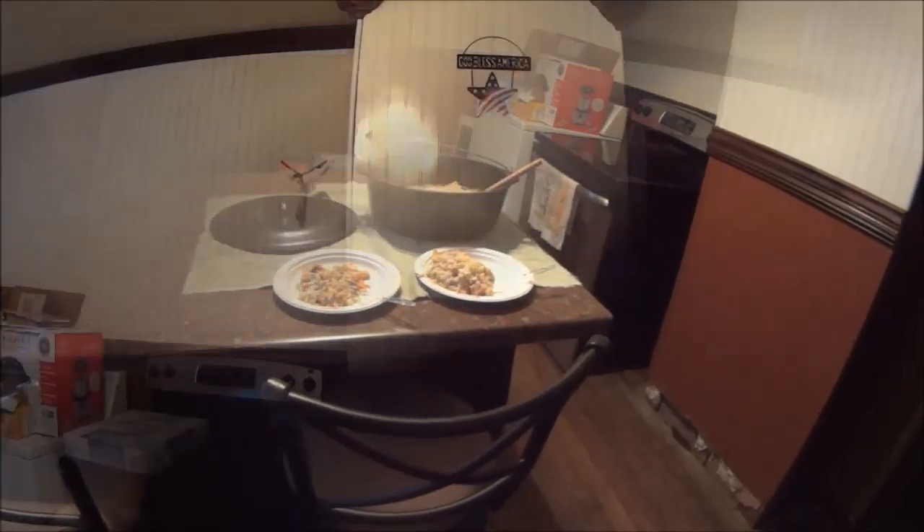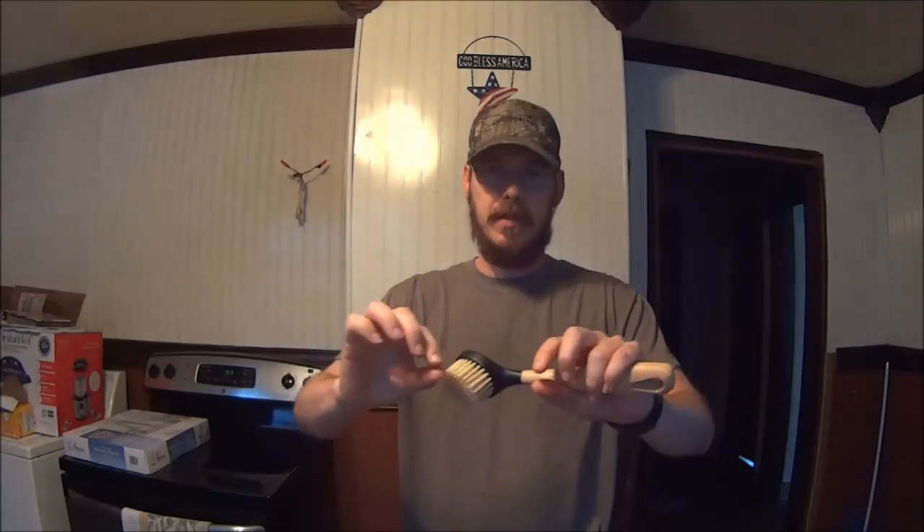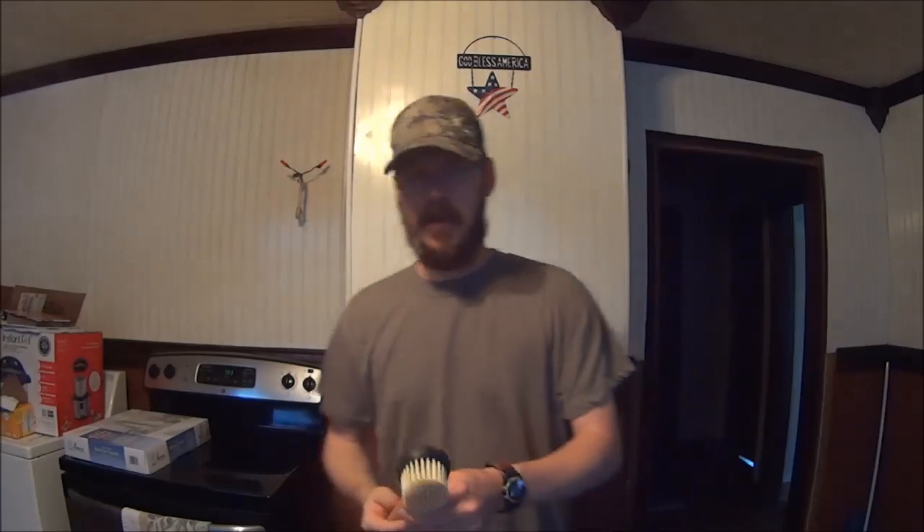Just to finish up — I had the cast iron all cleaned up and nothing stuck to it except for maybe just a tiny ring about an eighth of an inch around where the top of the pot pie was. All it took was one of these Lodge brand brushes and some hot water to take care of that right away. Our Dutch oven was seasoned perfectly, and all I had to do after that was wipe it down with some fresh oil and it's ready to go.